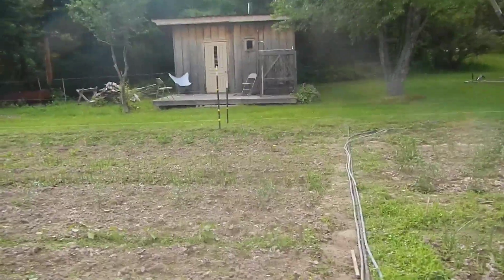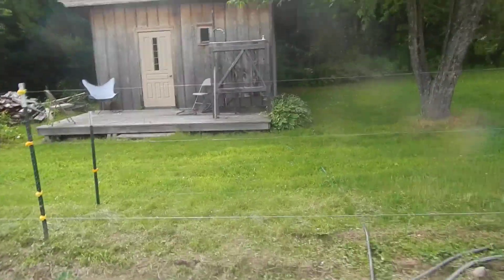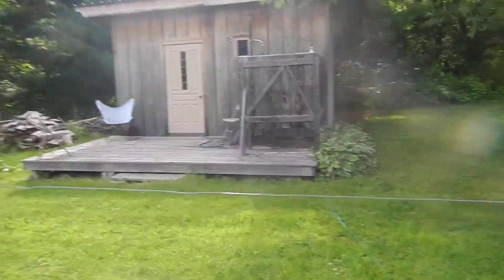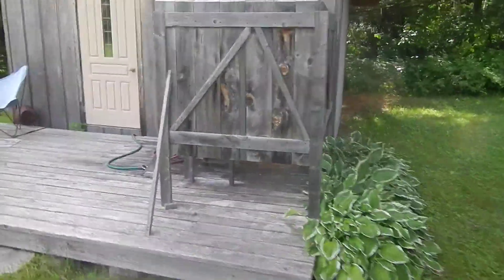Over by the shower there's also a really nice wood-fired sauna — great in the wintertime, though we don't use it as much in the summer. I have to wind my way through this fence again. Hope I don't get shocked. Alright, once you get over to the shower...